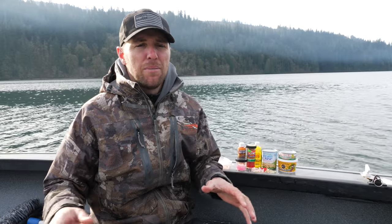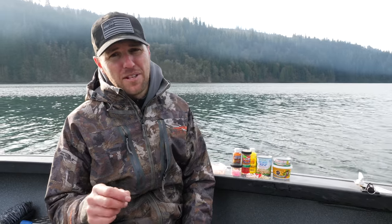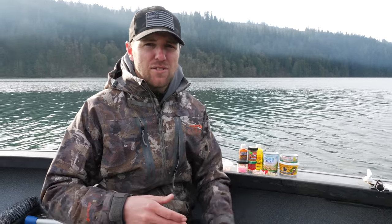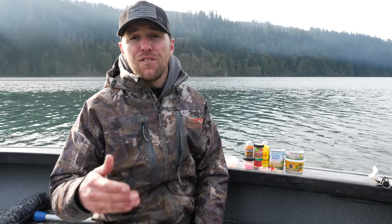Another time you want to start running through a lot of these baits is if you've got a lot of pressure on the lake — a lot of people fishing the same gear over and over again. It always pays to sometimes be just a little bit different. I've come up to the lake in those situations and decided to switch to salmon eggs or some gulp maggots and I've really been able to put more fish in the boat because I stood out a little different than what everybody else was fishing.